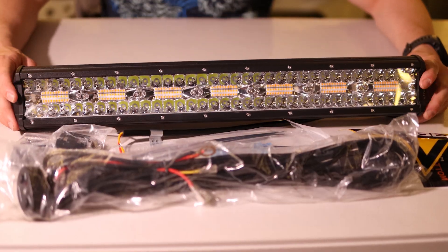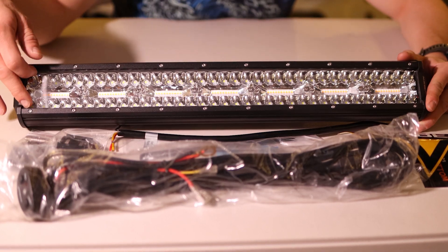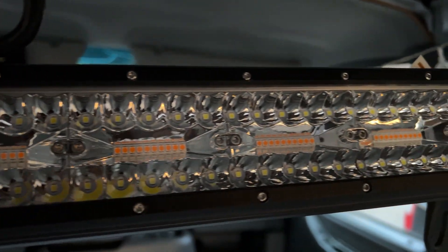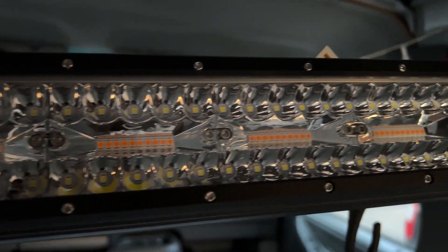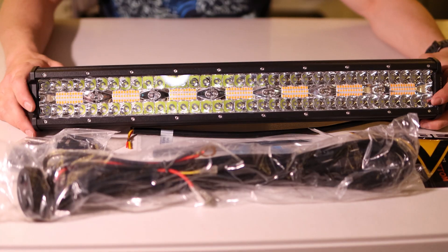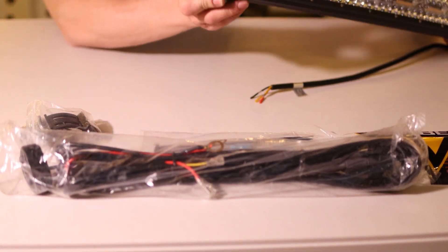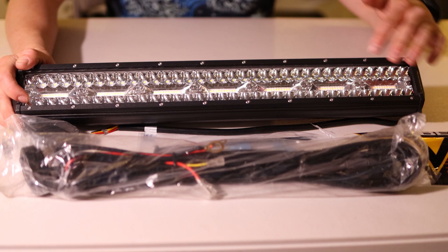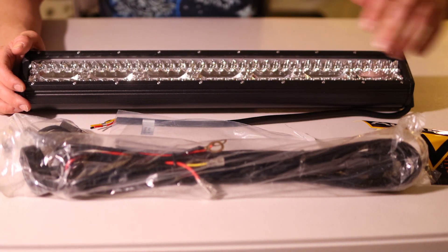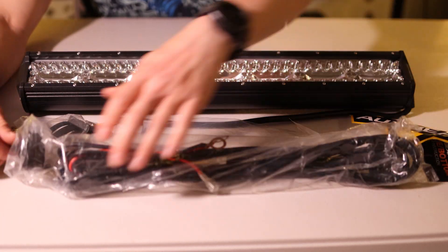Next we have the White and Amber light bar. This one's interesting — it's got a row on the top and bottom of single white LEDs, and in the middle it's got clusters of amber LEDs. This one comes in a bit more expensive, around the $90 price range, and comes with bottom mounts. It doesn't have a place for side mounts, however I believe you can get a version that does. It comes with zip ties, crimps, fuses, sticker instructions.